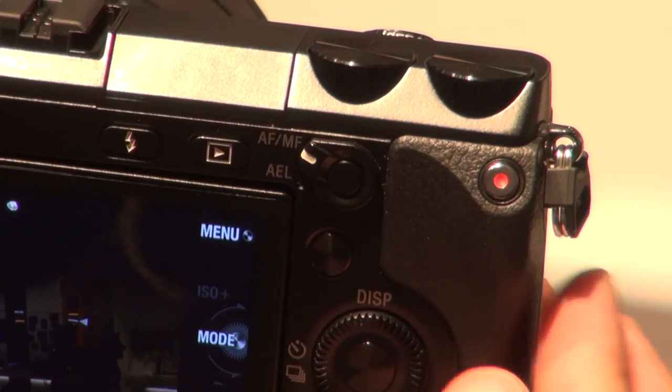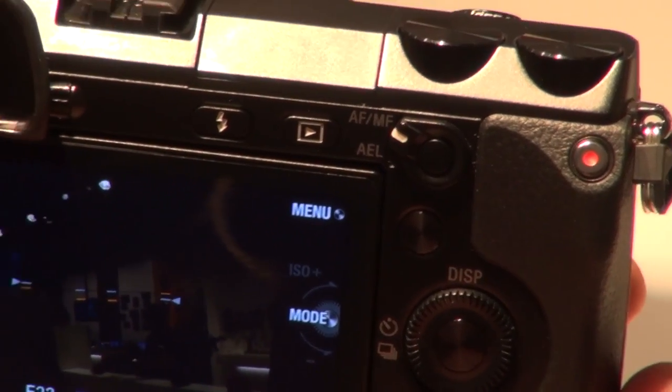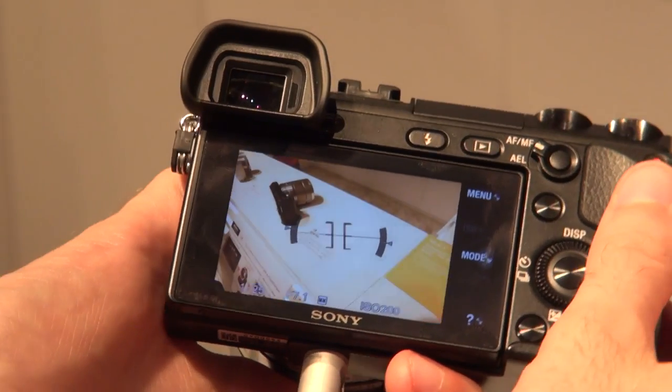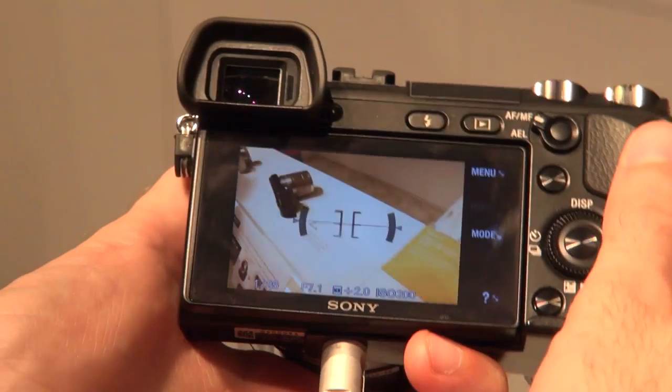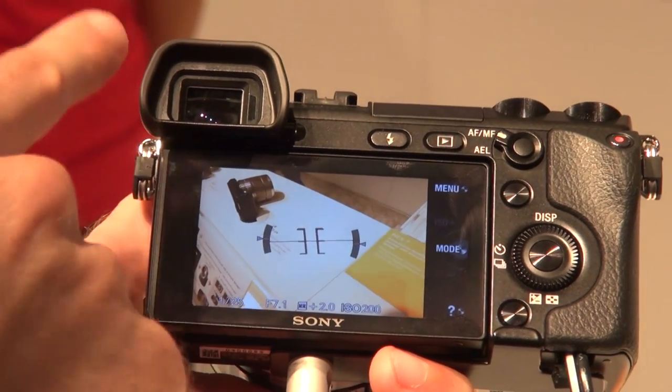You can record full HD videos and there's a dedicated video record button for direct access to that. There's an on-screen spirit level, so you can use this to set up your shots and make sure that things are perfectly level. You can also see that on-screen spirit level when you're looking through the viewfinder.